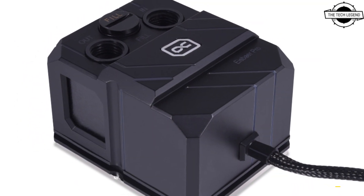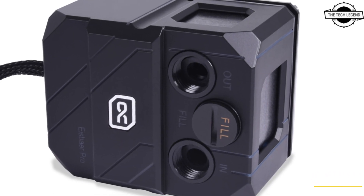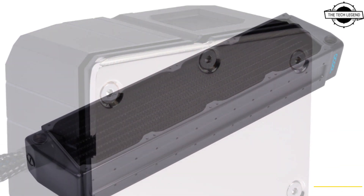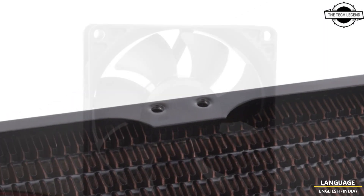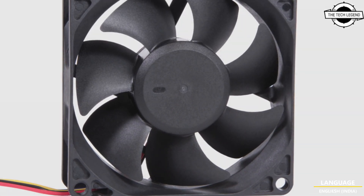The AIO is available in 480mm triple and 480mm quad fan variants. The Nexus all-copper radiator is designed specifically for server racks and workstations, paired with high-throughput 80mm ES fans. The radiator fits perfectly into a 2U server rack.